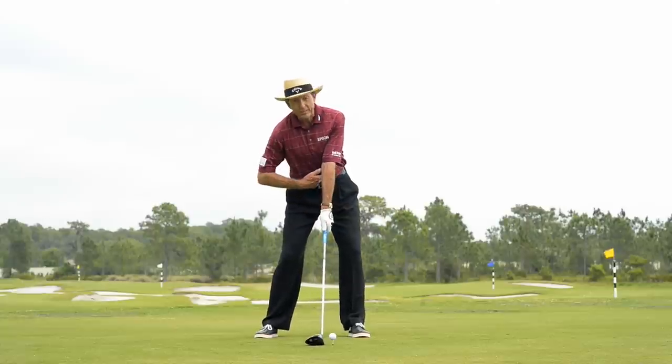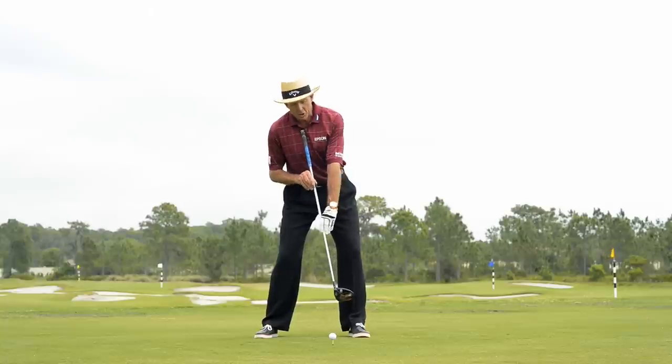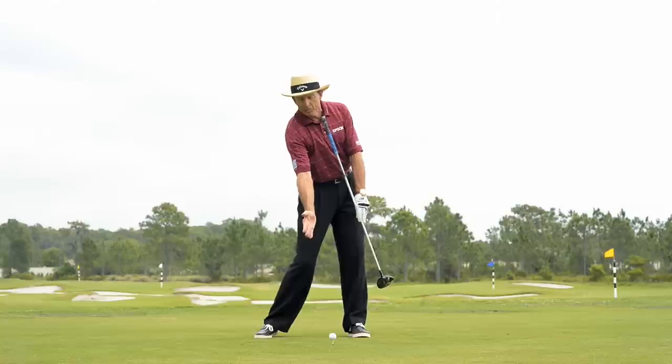Make sure that you set your left hip higher. What that does, it actually positions your spine slightly behind the ball and allows you, when you come into the ball, to hit up on it more.